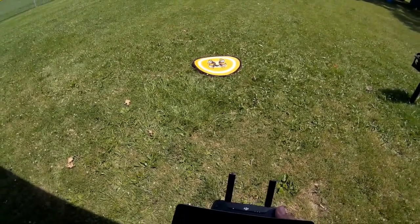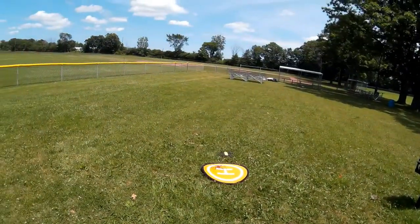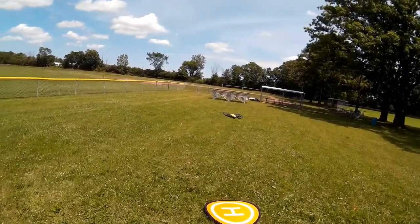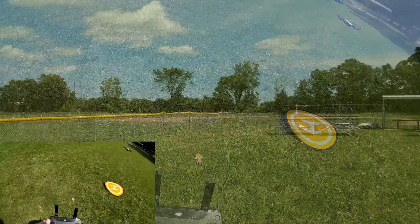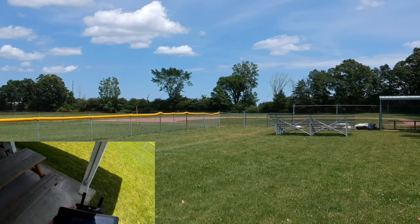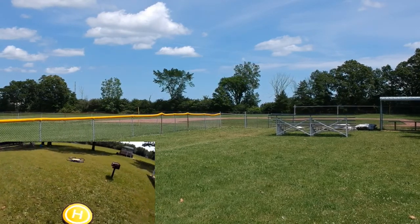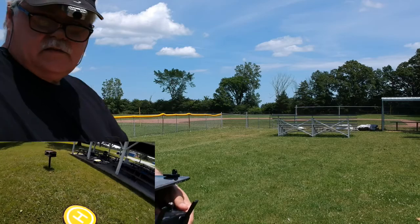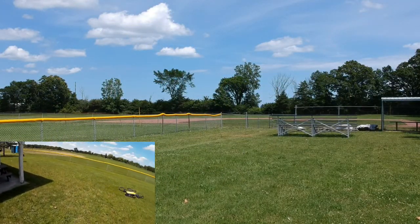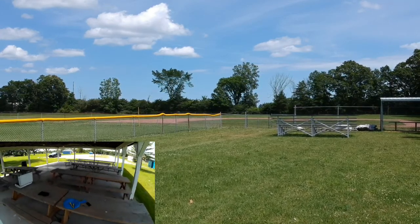Let's go ahead and arm this — I've got GPS. I'm going to enable video recording. We'll let it access the microphone and do a real quick walk-around check. Everything seems to be looking good, so I'm going to step back into the shade a little bit.